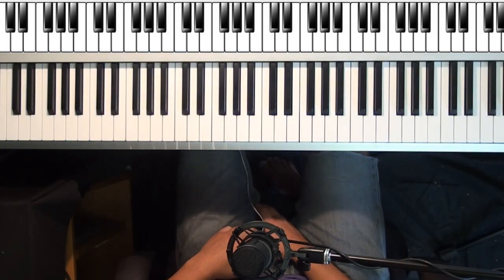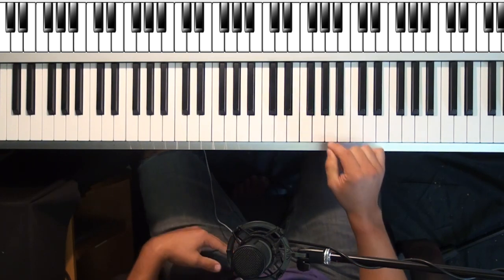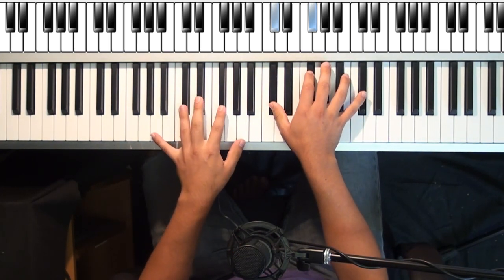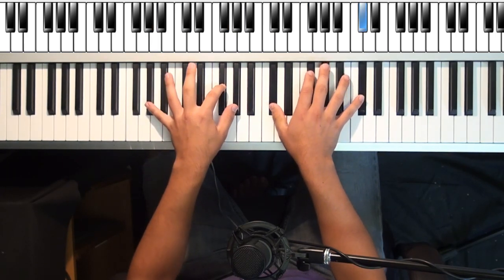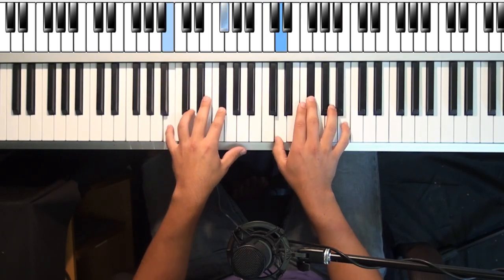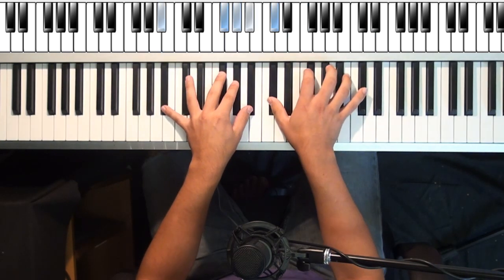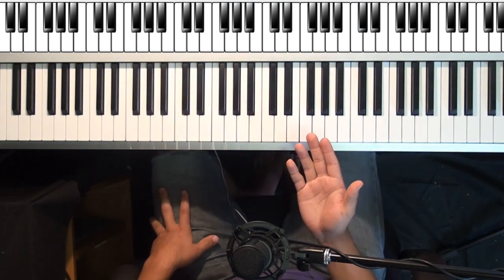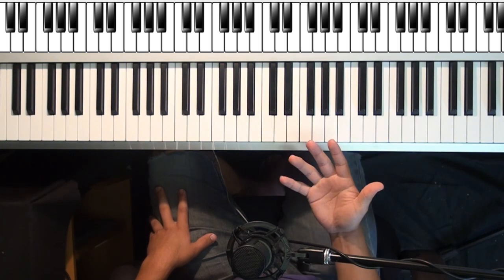Welcome. I'm going to teach you how to play Coldplay's new song titled Atlas. This is the first part that I'm going to teach you. Before I teach you these chords and where exactly your hands are going, you first have to get this rhythm down.